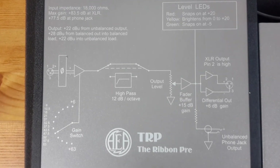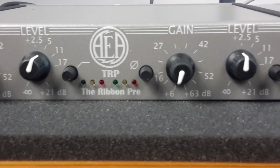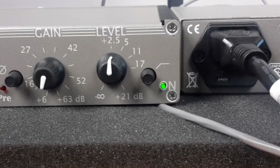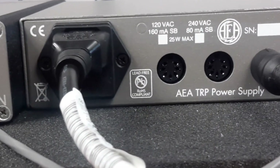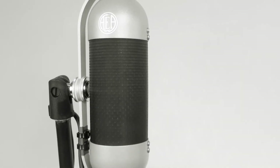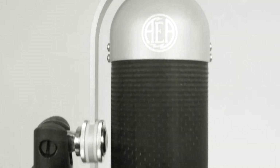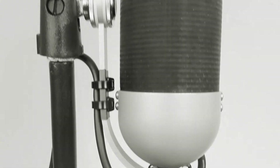Here you can see the devices connected together: the TRP high gain low noise amplifier, the power supply unit, and one of the kings of this video, the AEA R92 ribbon microphone. Last but not least, the whole voice-over of this video was made using one of the microphones you have seen here. Thanks for watching and please don't forget to subscribe.